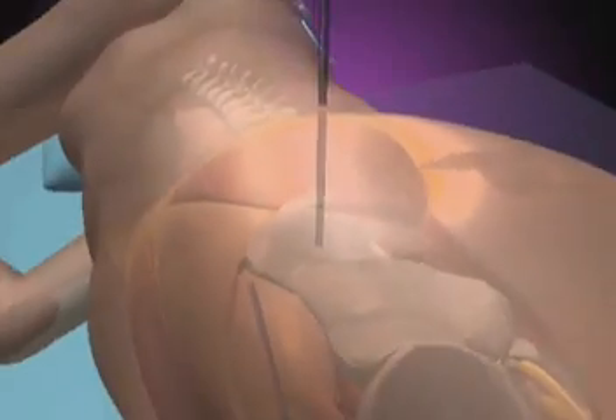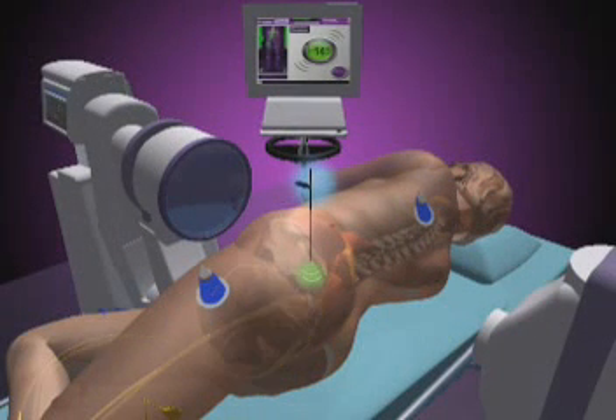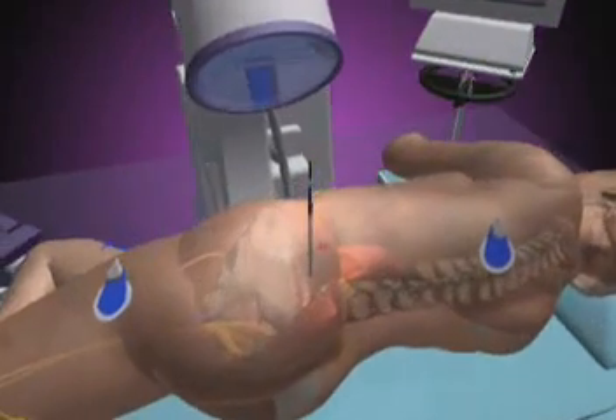As the tubes are advanced through the muscle on the side of the vertebrae, or the psoas muscle, x-rays and Neurovision nerve monitoring help to guide them to the appropriate spot on the spine and away from nearby nerves. Neurovision is a technologically advanced EMG system that assists the surgeon with safe surgical access and implant placement by monitoring nerve activity through the surgical procedure.